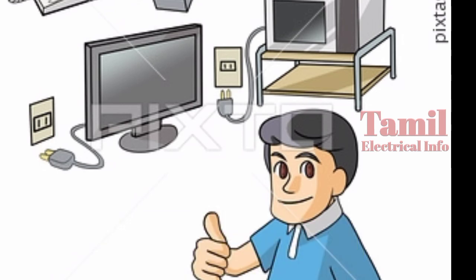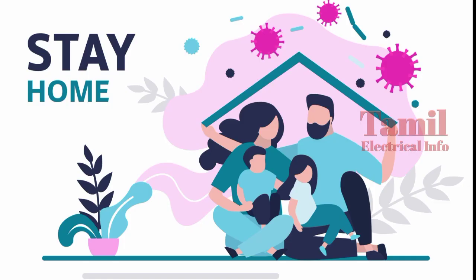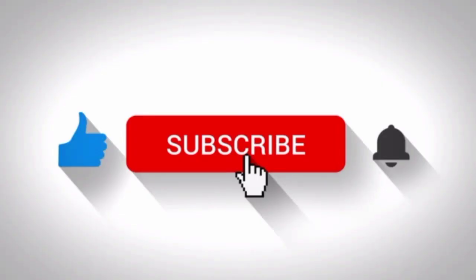If you like this video, please like and share with your friends and subscribe to the Tamil Electrical Info channel. I'll see you in the next video.